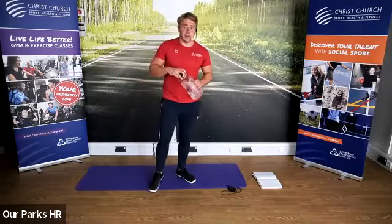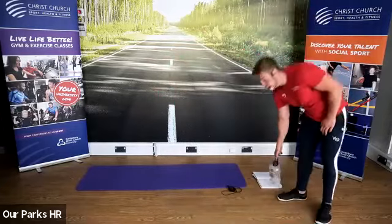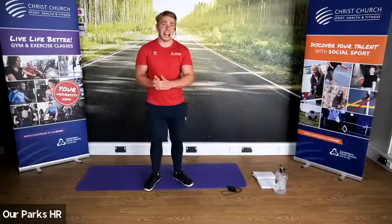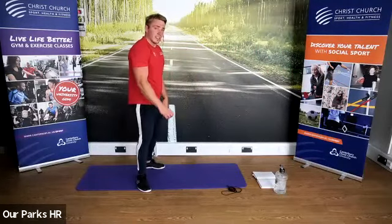I'm going to hang around at the end to answer any questions you guys have got. Let me know how you found the workout — too hard, too easy? Anything you liked, anything you didn't like? Nice day today — good chance to get out, do some walking, do some exercise. Cool down.